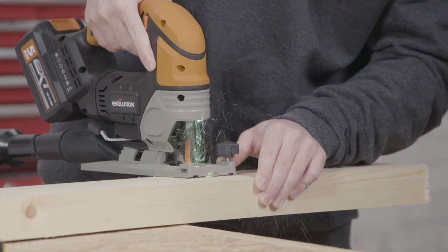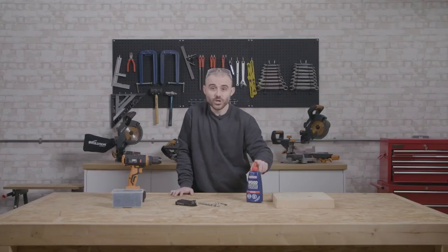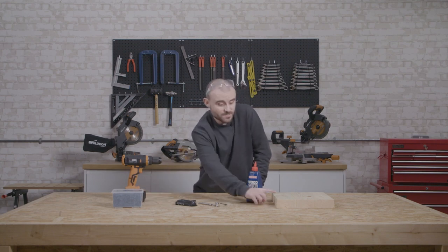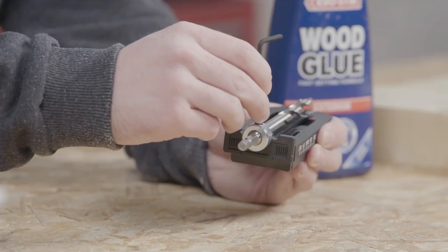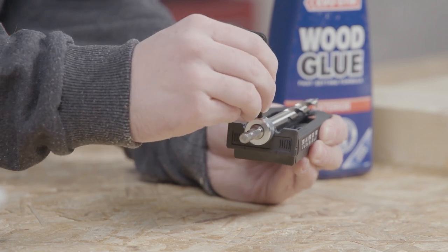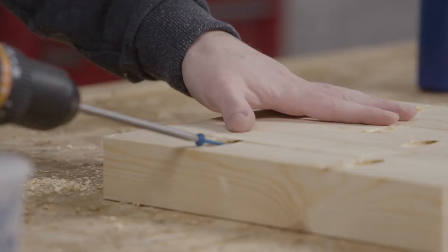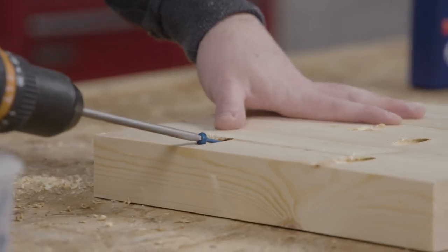For the construction on the seat we're going to be using wood glue and pocket hole screws. The screws I'm using are 64 millimetres long, because the boards are 50 millimetres thick. The first thing we need to do is set up our pocket hole jig. We've got the seat section glued up and drying.